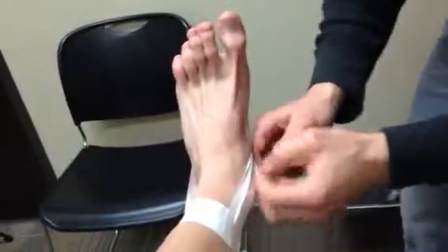This will help support patients with lack of medial longitudinal arch support.